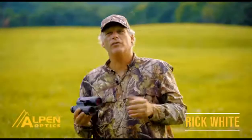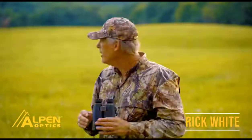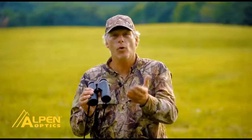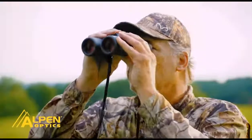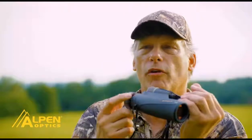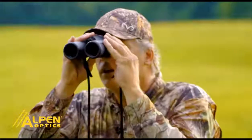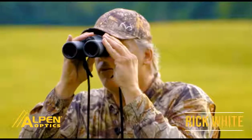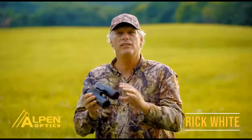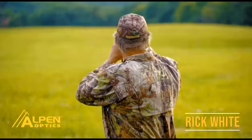Good optics are a must for a hunter, particularly binoculars — not only during hunting season but when scouting. One thing a lot of people don't realize is you need to set binoculars up for your own eyes. Here's how: take the binoculars and get a good focus on an object, then put your hand over the left lens. The diopter ring is on the right side — adjust it until that right eye is in focus. Once it is, take your hand off the other side, both eyes are in focus, and you're ready to go. It's simple and it's a must before you go out and use them.